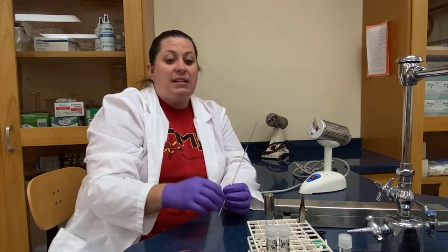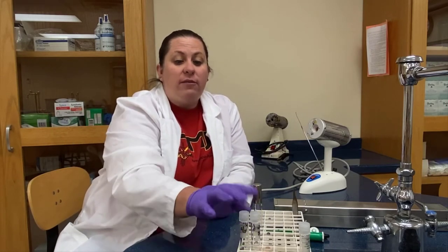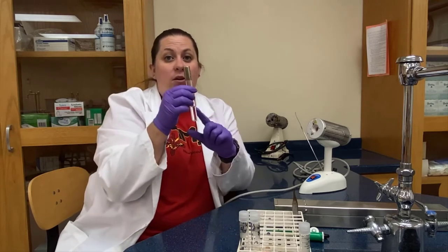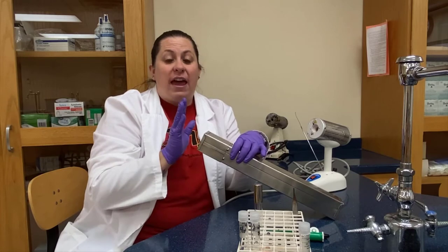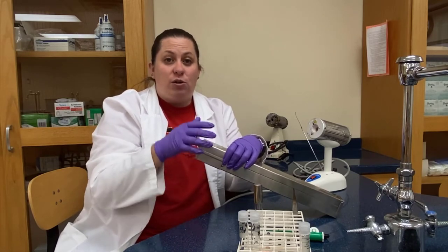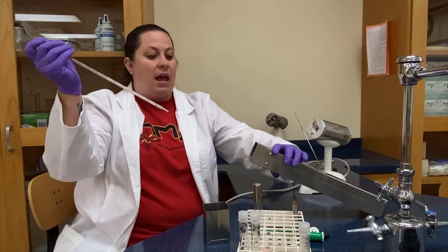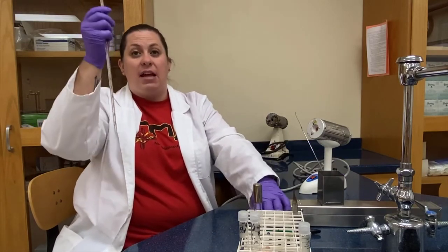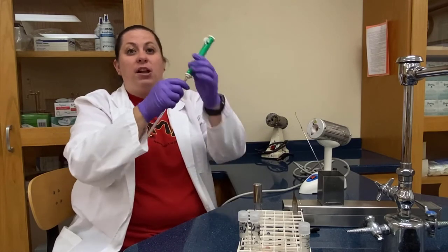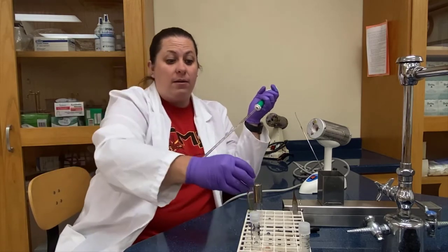We're not going to use the loop today for these aseptic transfers — we'll use the loop when we talk about different plate techniques in the next video. What we are going to do is look at the transfer of water and a disc. I have my sterile distilled water that went through the autoclave, and I'm going to use a sterile pipette — these have also gone through the autoclave. I'll pull one pipette out, and I do not want to lay this down, because if I lay it down it's no longer sterile.